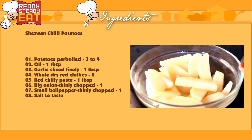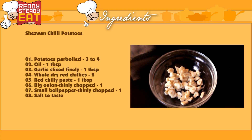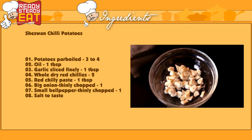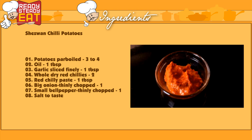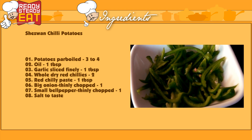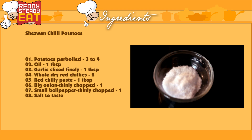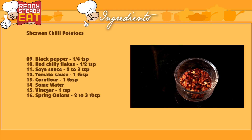So let's see how to make this. You'll need 3-4 parboiled potatoes with salt, 1 tablespoon of oil, 1 tablespoon of garlic sliced finely, 2-3 whole dry red chillies broken into halves, 1 tablespoon of red chilli paste, 1 big onion thinly sliced, 1 bell pepper thinly sliced, salt to taste, one-fourth teaspoon of black pepper powder, and half a teaspoon of red chilli flakes.